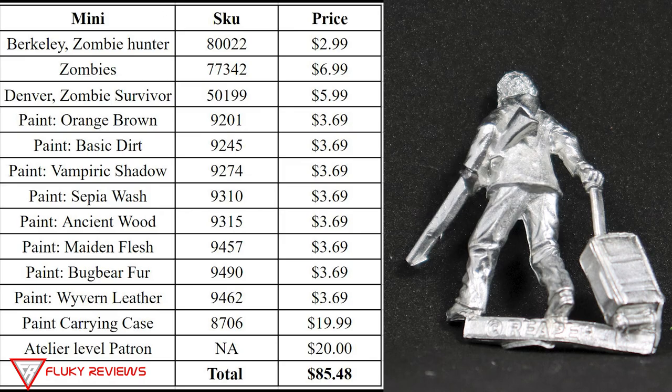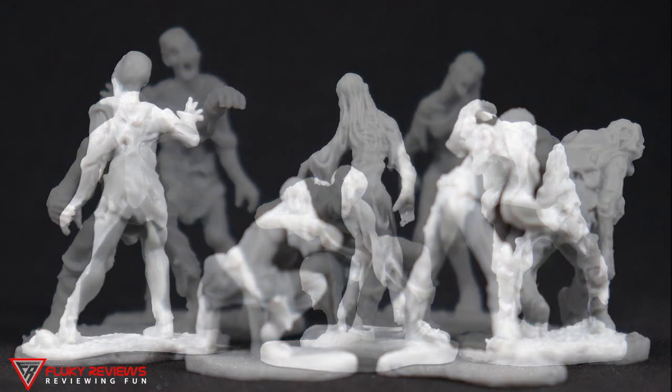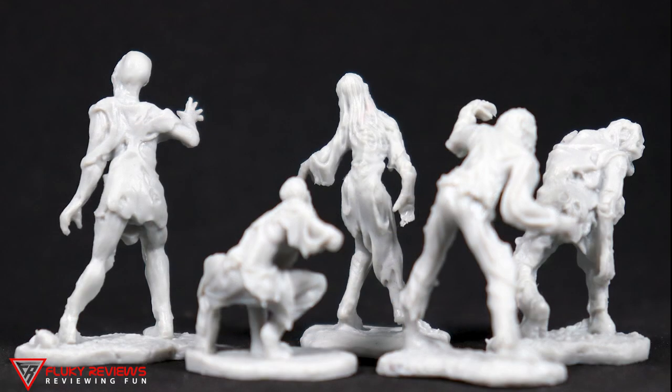Going through the miniatures, we had our two hero miniatures, and then here on the full screen we have the five zombies on the front view and then the back view. Thanks for watching — if you like the video, please like and subscribe.